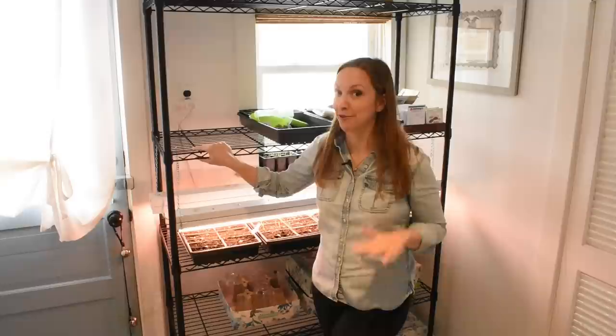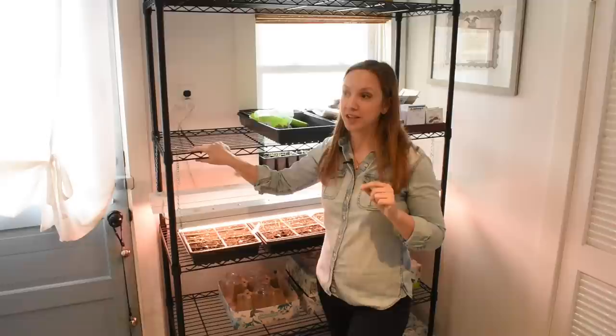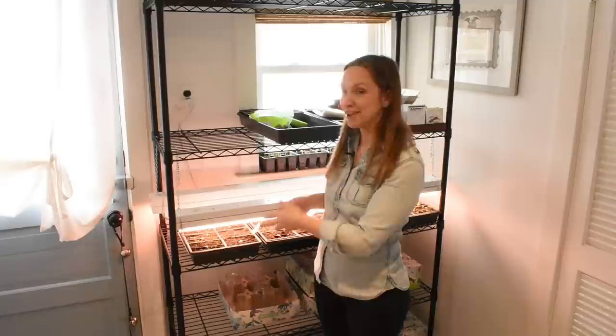This rack costs about $50 from Target. But before having it, I just used whatever I could find around the house. One year I used my daughter's crib box spring — it has a wire mesh — and I just hung shop lights from that. So get creative, look around your house for anything you can hang a shop light from and move it up and down. That's all you need.